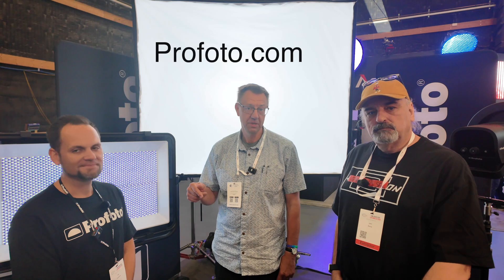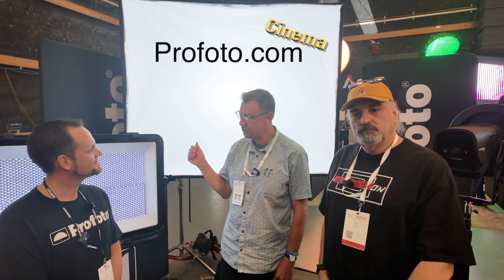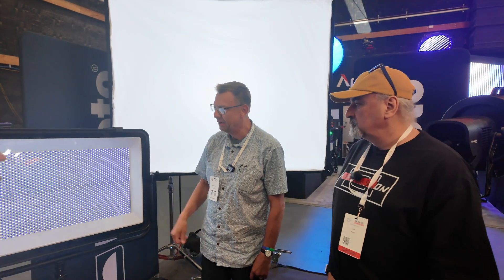Hi, I'm Luke Cervell, this is John Roche, and we're here with Rod Gammons at the Profoto booth. We're looking at some new units that they're rolling out here, and first you've got a big panel — tell us about it.